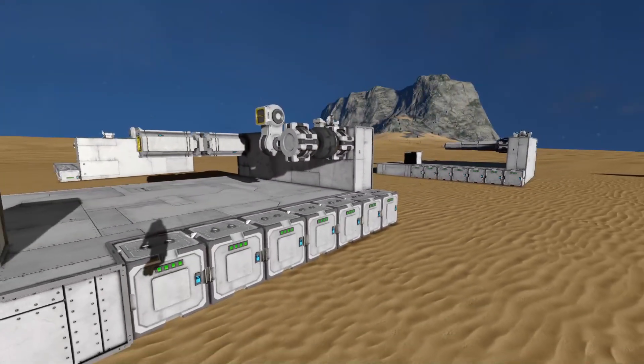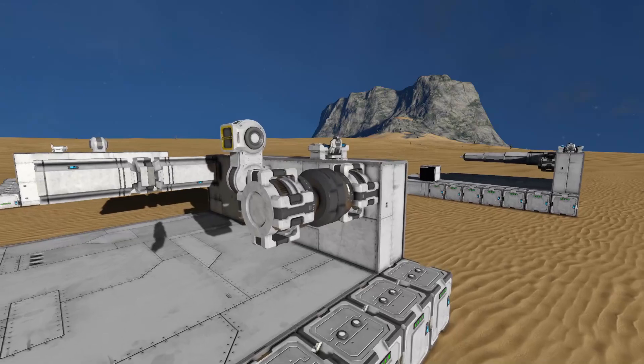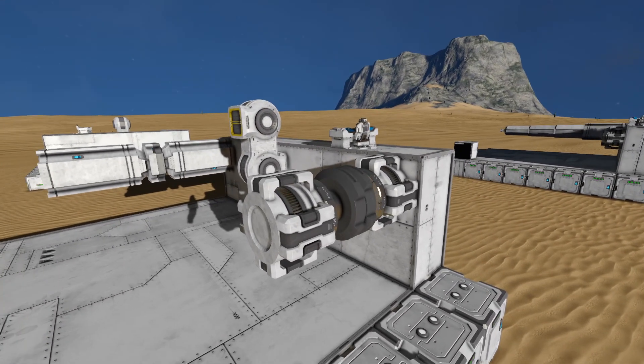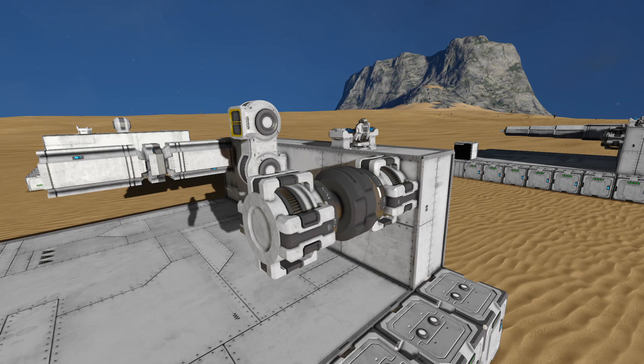Alright, so we are back with an experiment, and this one's been on my mind for quite some time. It's exactly what you're seeing right in front of us — can we put rotor hinges and pistons head-to-head?